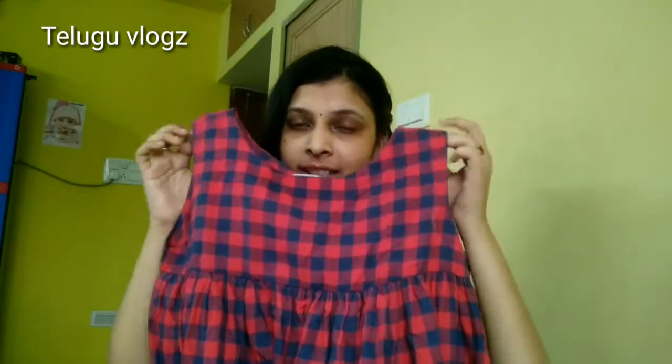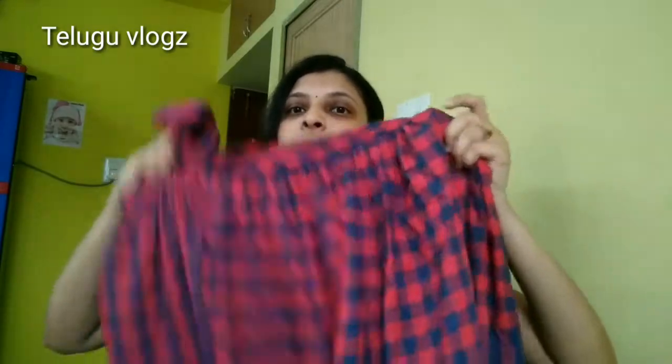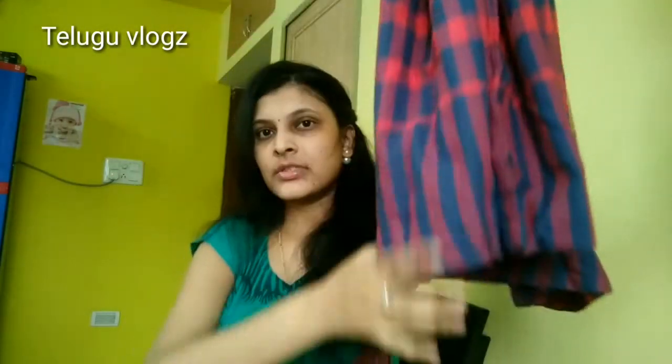I will show you the Max and the Checks. It is very simple, very soft, and pure cotton. I will show you the Checks — the Checks is very soft and pure cotton. The price is 1049. This is the Checks, quite loose.